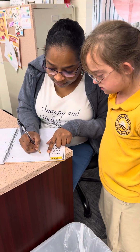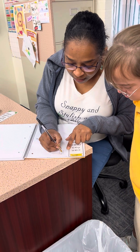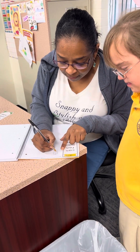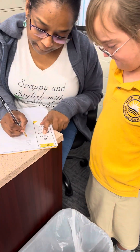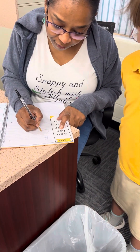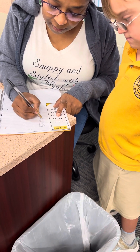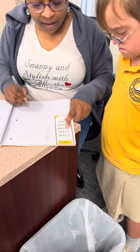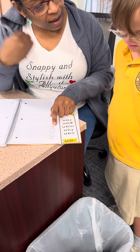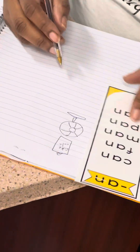Drawing a can — this is a can of Coke, yeah, Coca-Cola. And this is a fan. I'm going to draw a fan. That's a fan — it blows on you, right? It blows the wind when you're hot.